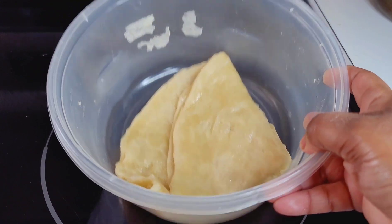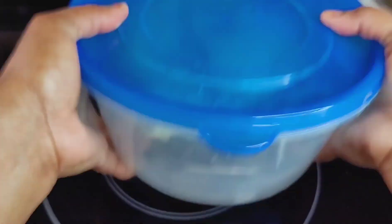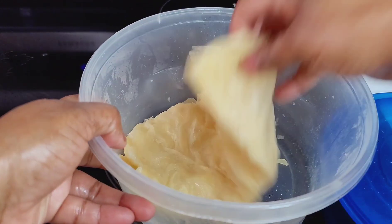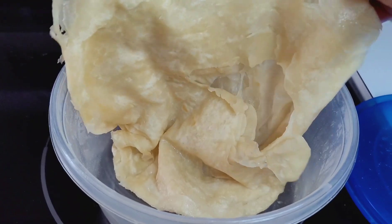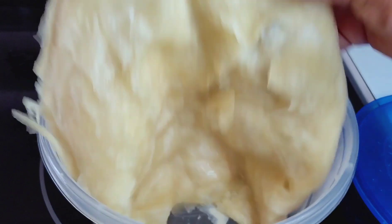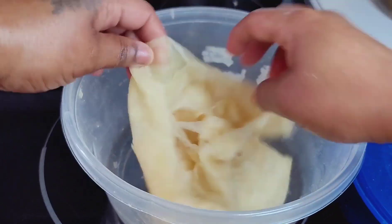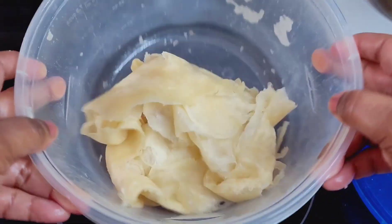This is the bowl I place my roti in — I just shake the roti in here and that loosens up the layers. The roti is super soft and so fluffy. This recipe is amazing and so simple — just salt, baking powder, and flour. But the difference is the shortening; the shortening makes a huge difference in the texture of the roti. We'll continue this process until we're all done.